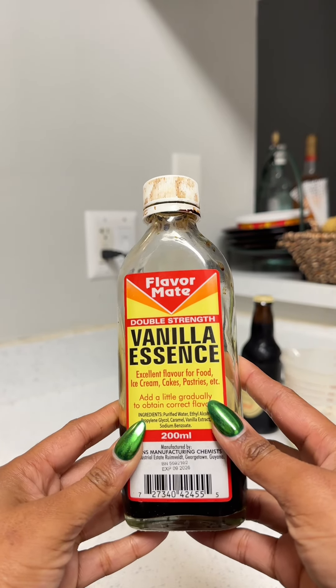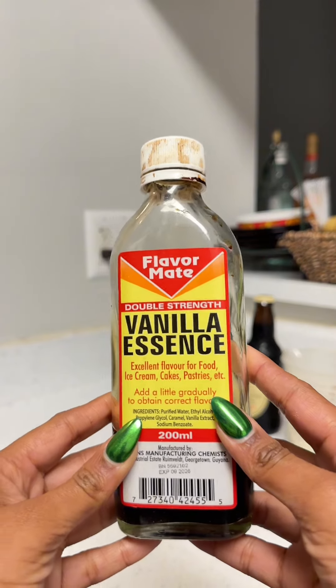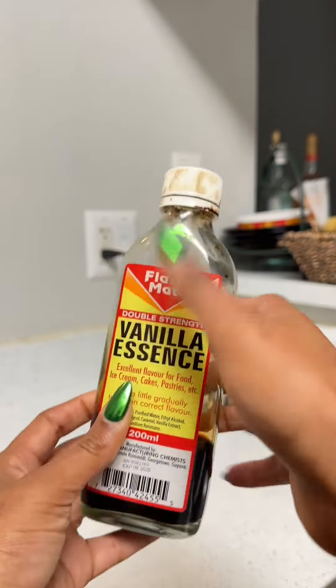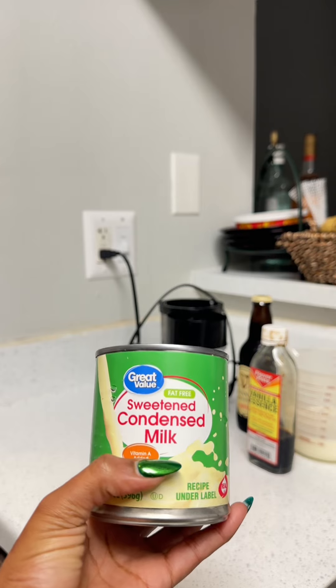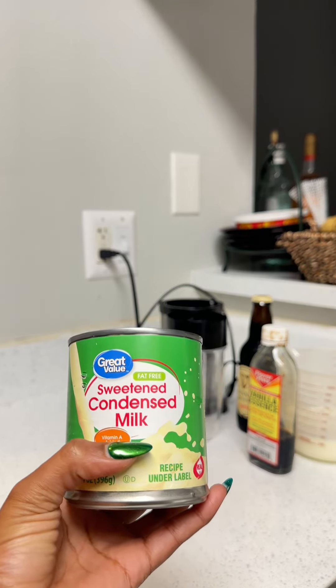I have vanilla essence here because I find this gives it the best taste, but you can also use almond essence or whatever essence you feel will get a nice flavor for you. Then we have our sweetened condensed milk, which is the cream of the crop of the ingredients because it's gonna make it nice and rich and thick and yummy.